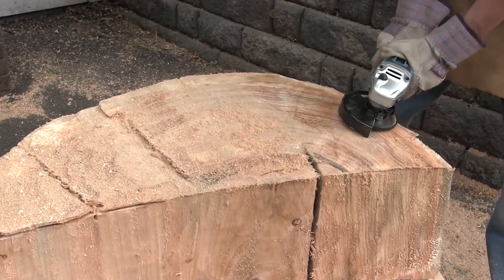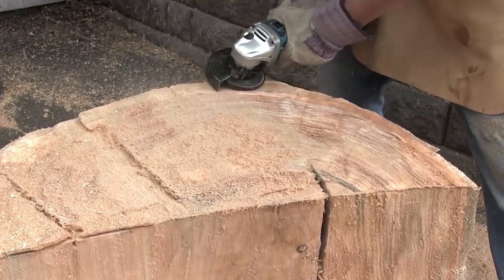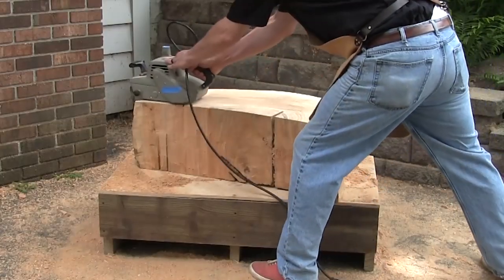After struggling through getting a better top formed, it was time to smooth it with the Arbortech cutter. I had a lot of material to remove, but the cutter did the job well. Once it was flat, I sanded it smooth.